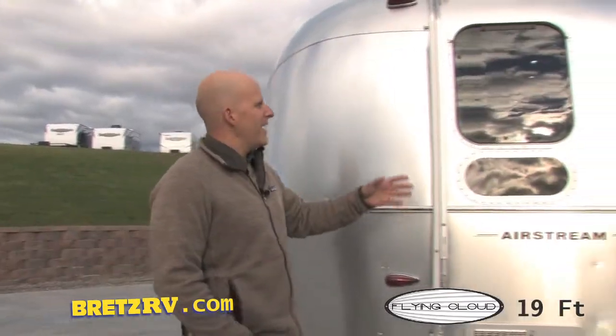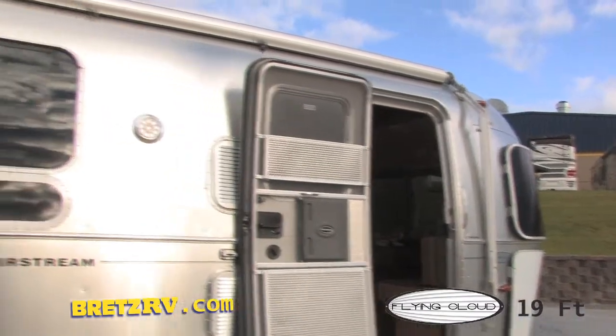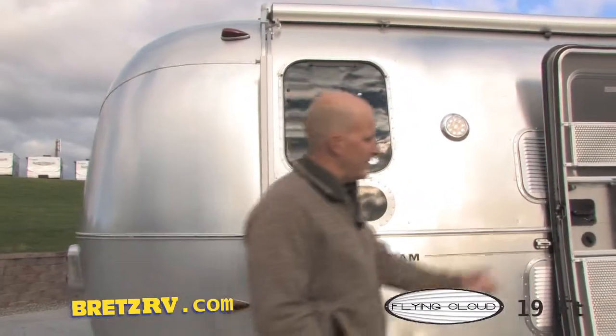Before we head inside, I wanted to go ahead and mention the Zipty Awning — a custom build for Airstream, a classic icon Airstream feature. Let's go ahead and take a look inside.